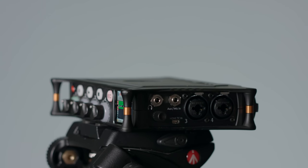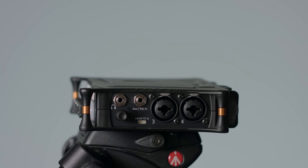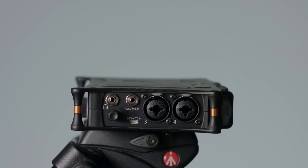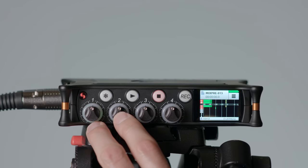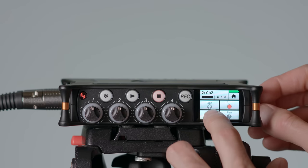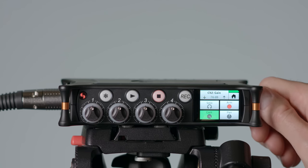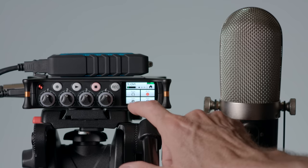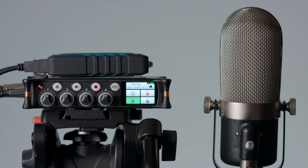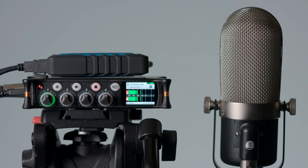Let's run through the features of the MixPre-6 — the things I see as its strengths. First are its new preamplifiers called Cashmere, designed by Sound Devices. They're Class A discrete preamplifiers, meaning they're not just an integrated circuit bought from another company. They actually design these using individual components. The preamplifier can produce 76 decibels of gain, strong enough for pretty much any microphone, even ribbon microphones that require a lot of gain.